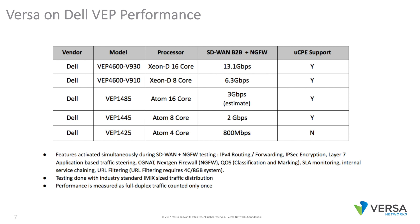Here are all the model numbers and performance capacities of these various appliances. Any of the Dell appliances with an 8-core or larger processor support the Versa UCPE capability, which allows customers to load other VMs or VNFs on top of Versa and also do service chain management.